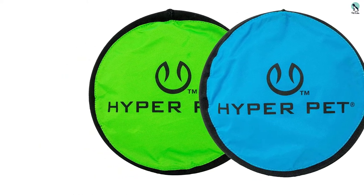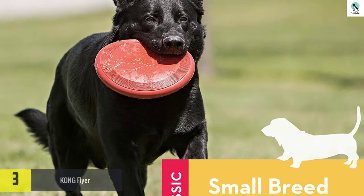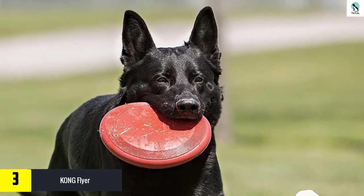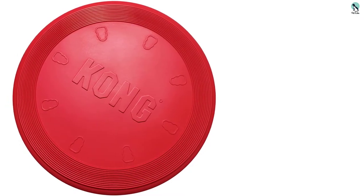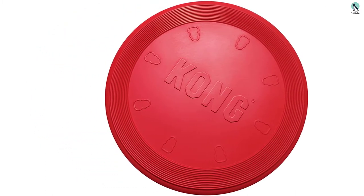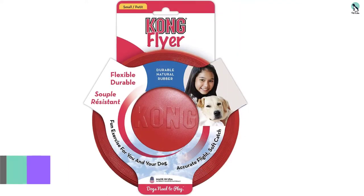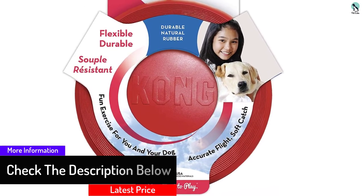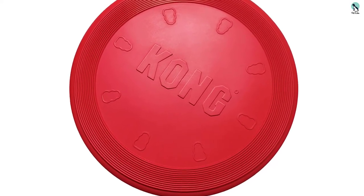At number three, we have the Kong Flyer. The Kong Flyer is made for durability. Its simple construction uses all-natural rubber, which we found was soft on hands and teeth and easy to clean. It's flexible enough to be packed into a jacket pocket or backpack for fun on the go, yet sturdy enough to have some loft when tossed. Like most soft rubber discs, it does not have a ton of loft or airtime, and it does not float in water, so it's best used away from the beach. This is a great option for pet owners who want a durable, reliable, and simple backyard frisbee.